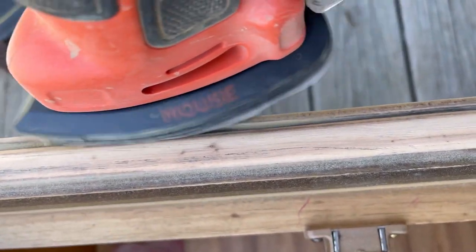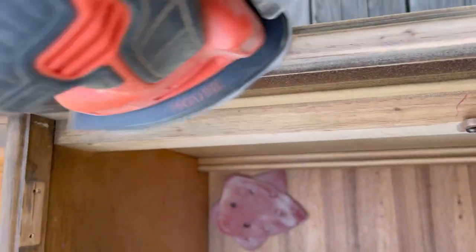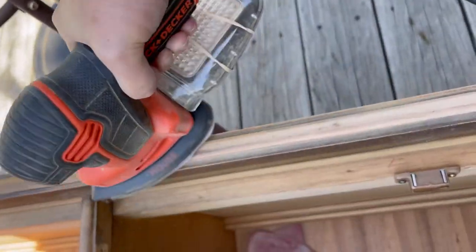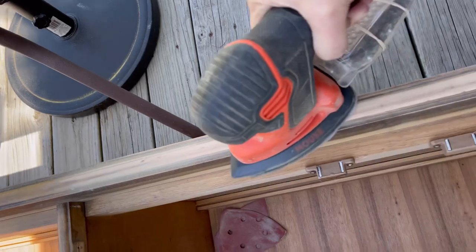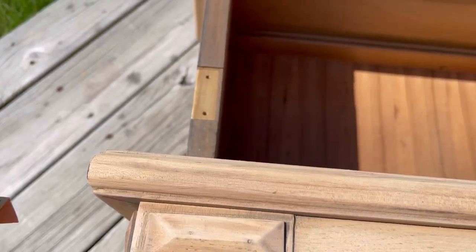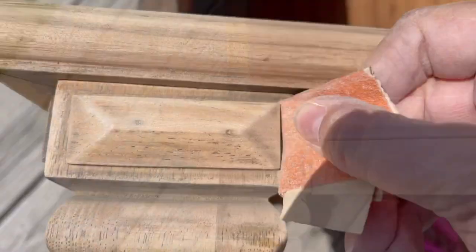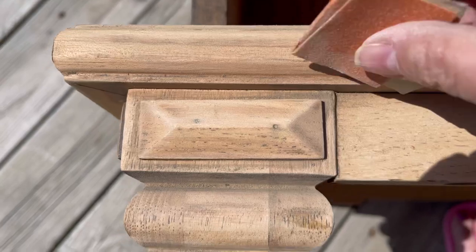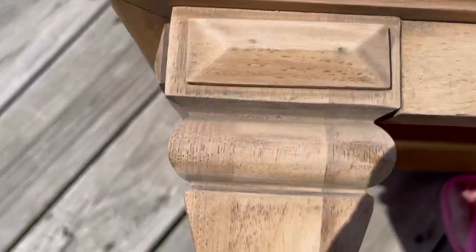I just spent a lot of time with my sander, sanding around the edges and removing all the finish. It came off pretty easily — this part was not as difficult as I expected it to be. It was a little bit tedious and time consuming getting into all those crevices and small areas, but it was a beautiful day and I didn't mind being outside at all.